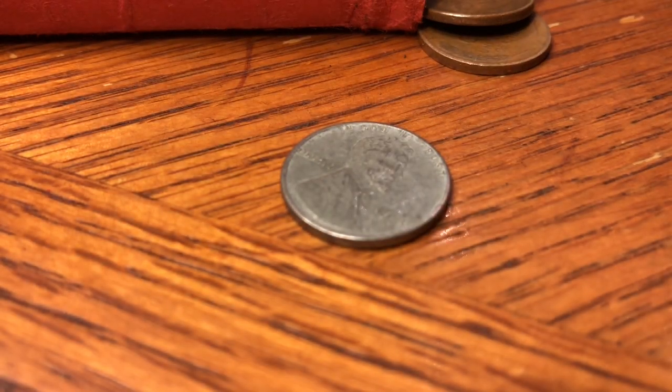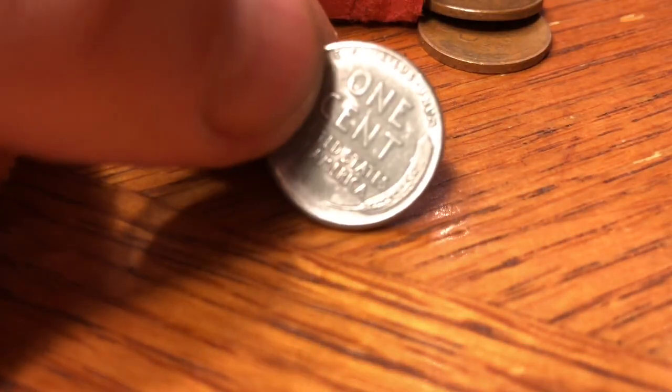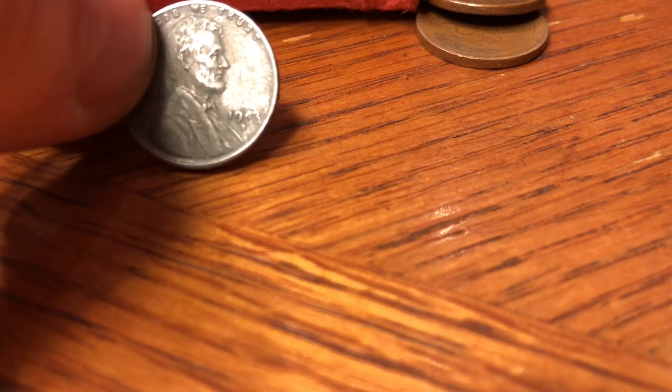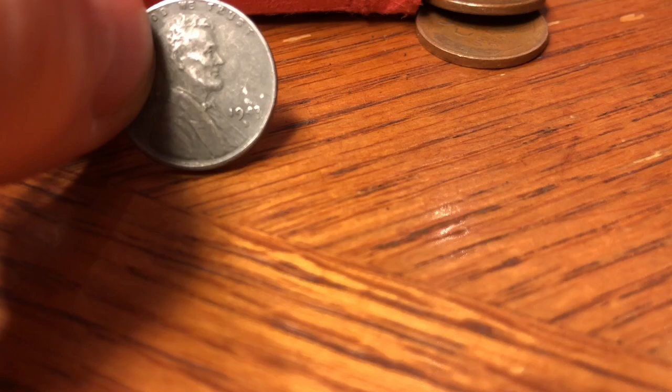In 1943 when they made the steel cents, they made about 684 million at the Philly mint, 218 million roughly at the Denver mint, and only 191.5 million at the San Francisco mint. Let's take a look up close and make sure it's an S. Yep, 43-S. You know it's a steel cent when the magnet picks it up. I know people don't like me doing that because you could damage the coin, but this is not uncirculated condition. It's worn pretty good. The back is in great condition. Overall, I'm happy with it — a solid coin with a little damage around the date and mint mark.